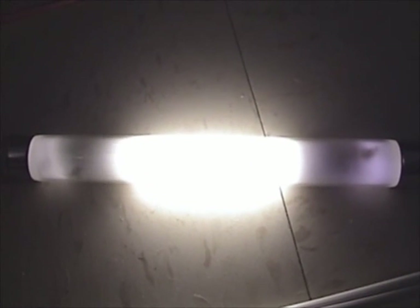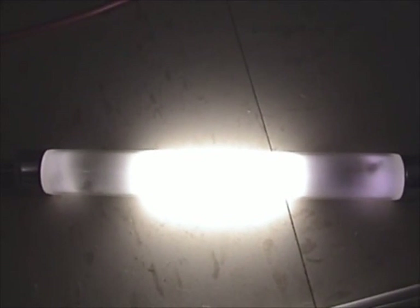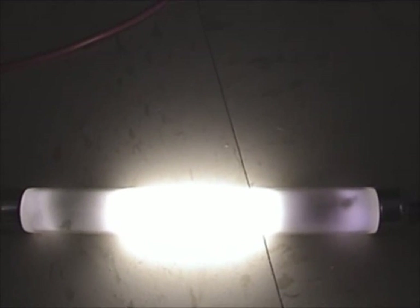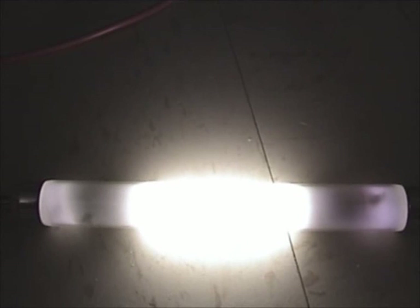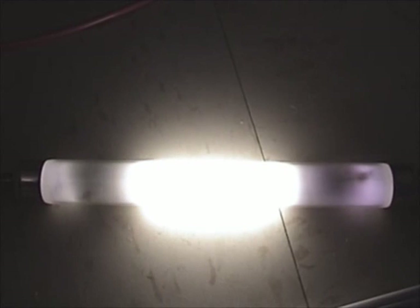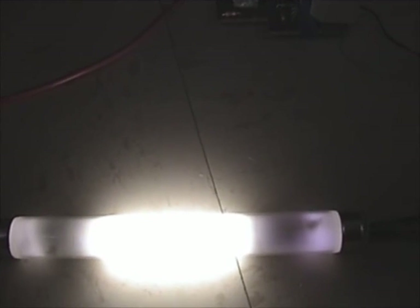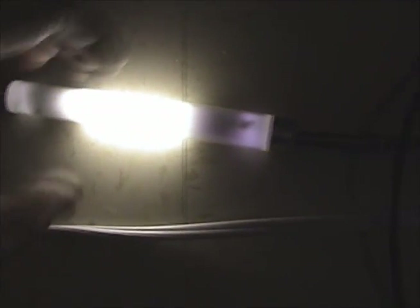Voltage to the ballast is about 11 volts right now. Because the lamp has actually started, it's drawing less current, so voltage to the ballast is higher. I'm on the one-lamp mode. If I switch to two-lamp mode, current will go higher and voltage should go down. Yep, the lamp got slightly dimmer — voltage to the ballast is now 6 and a half volts. Red-green light glowing brightly. I smell something... oh yeah, that's getting really, really hot.